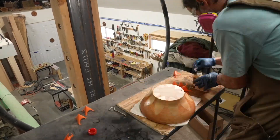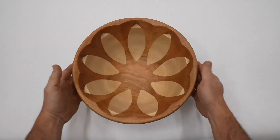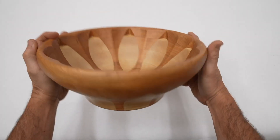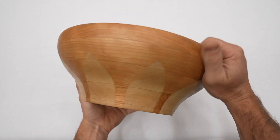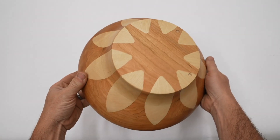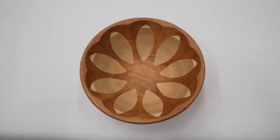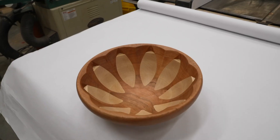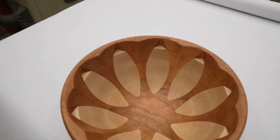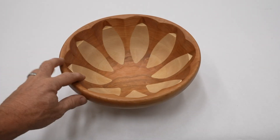I used Osmo top oil and put four coats on. The bowl ended up looking okay, but I still consider it a failure — it didn't work out the way I had planned. If you want to try and make it, I can share the Fusion 360 file for free. You can see if you can solve some of the problems I couldn't, and if you do, let me know how you did it.